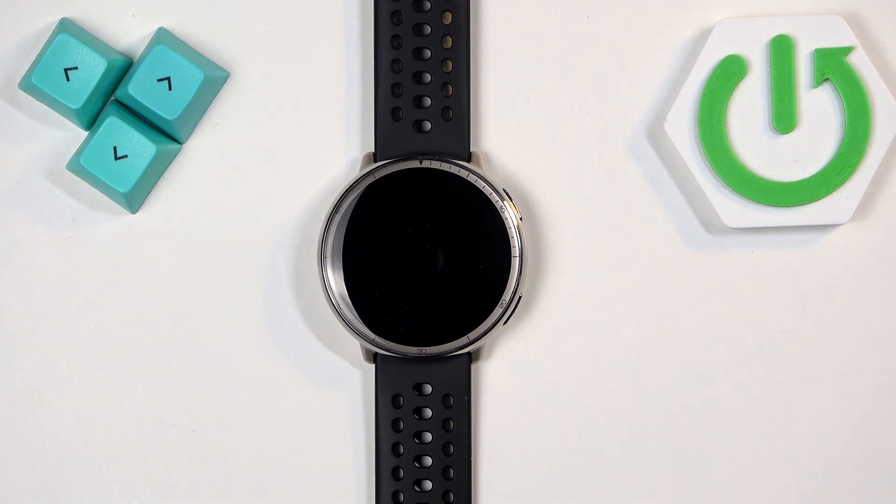Welcome! In front of me I have the Amazfit Active, and I'm going to show you how to factory reset this watch by using the system settings on it.